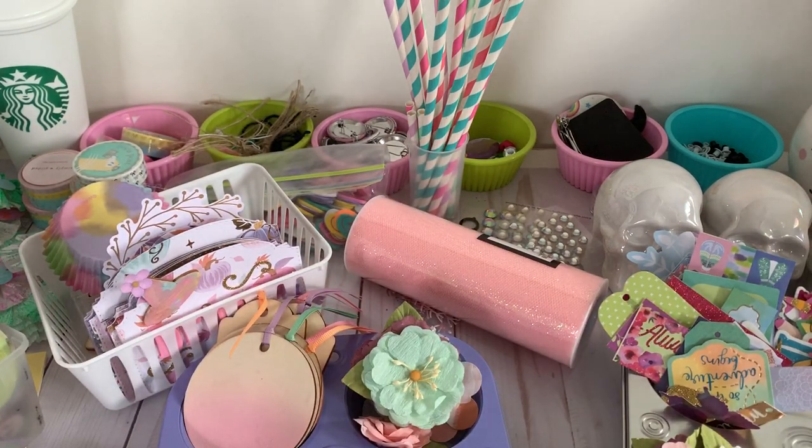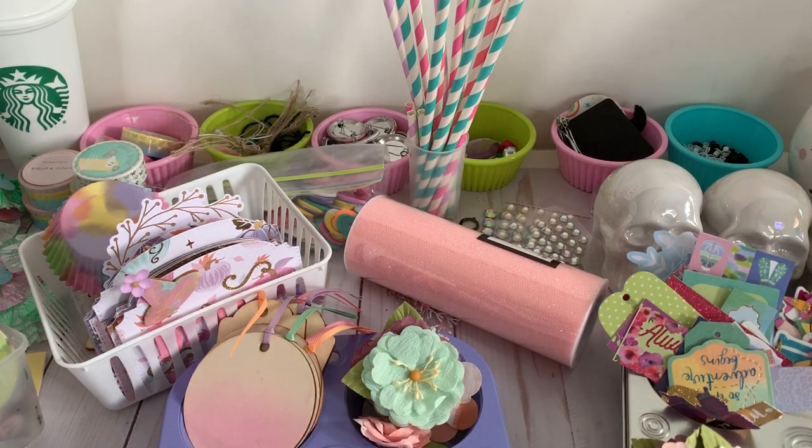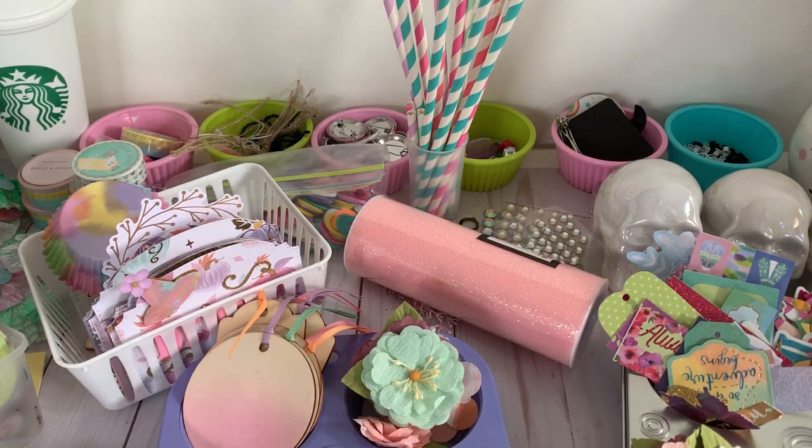Hello! Today I want to share all of this crafty goodness I have going on on my craft desk right now. I've been feeling creatively inspired because I've been watching Crafting with Lillard's videos.